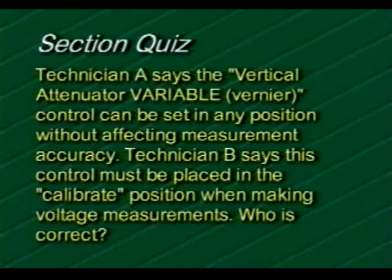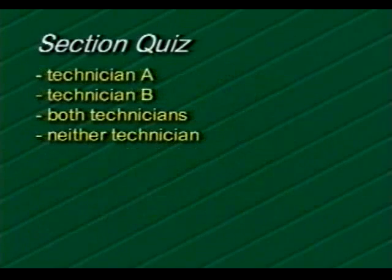In this question, Technician A says the vertical attenuator variable control can be set in any position without affecting measurement accuracy. Technician B says this control must be placed in the calibrate position when making voltage measurements. Who is correct? Technician A, Technician B, both technicians, or neither technician? If you selected Technician B, you are correct.